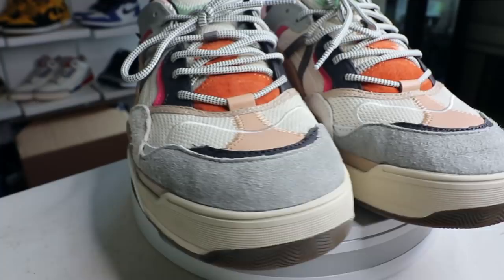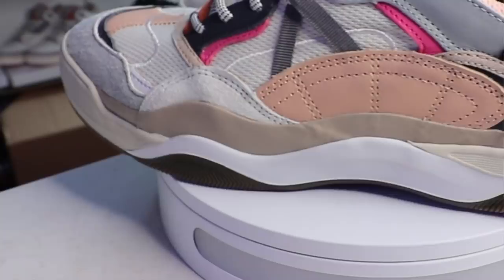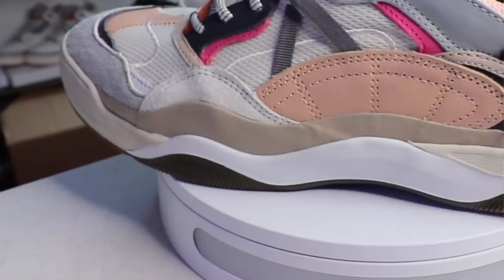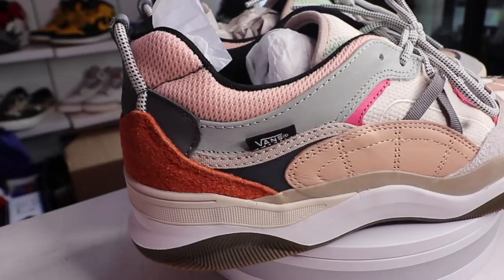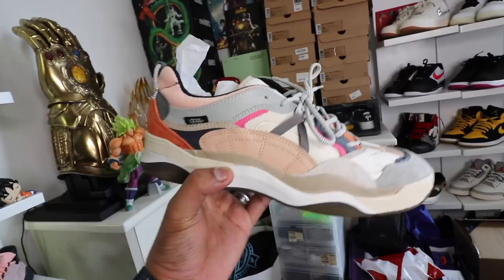You also see the suede material along the sides in two little patches, as well as here in the middle of the laces. Apart from that, you have leather detailing again on the lateral and medial side of the sneaker — that brown tan patch you guys see over here. There's also leather along the collar of the sneaker in a light blue color. The Vans branding is very minimal and small, just a tag on the side of the sneaker.